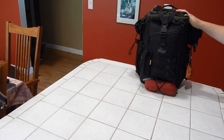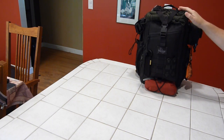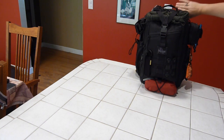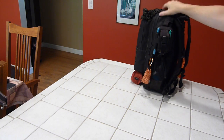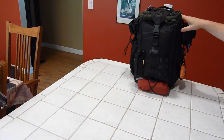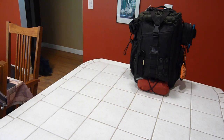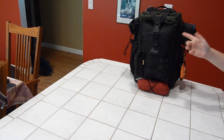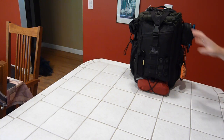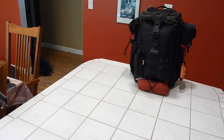This is the Maxpedition Pygmy Falcon 2. The overall dimensions are 17 inches high, 8 inches across, and 9.5 inches in depth. It's made out of 1,000 denier ballistic nylon with a Teflon protection coating. It has YKK zips with paracord pulls and Duraflex buckles. It comes in black, OD green, khaki, foliage green, and a new dark brown color. It's about $112 on the Maxpedition site, but you can find it for around $85–$90.